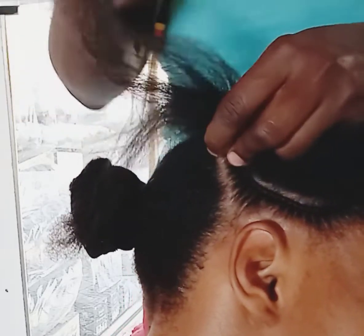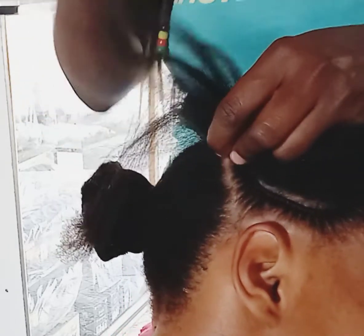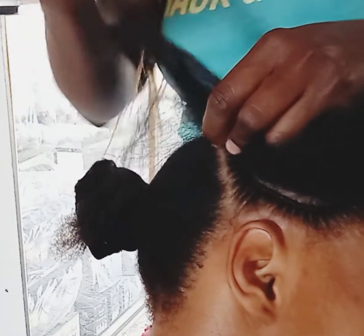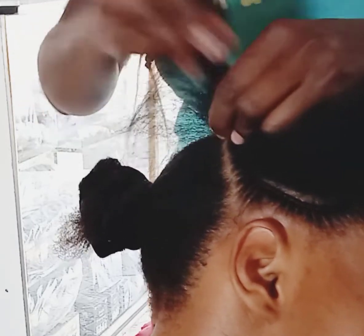Note how I am putting all my fingers together and ensuring that I don't lose grip of that hair, because you have to make the hair or the cornrow a bit tight so that they end up being neat after the whole process.